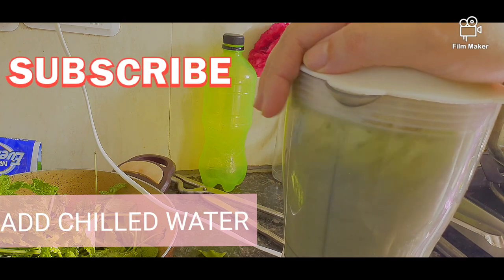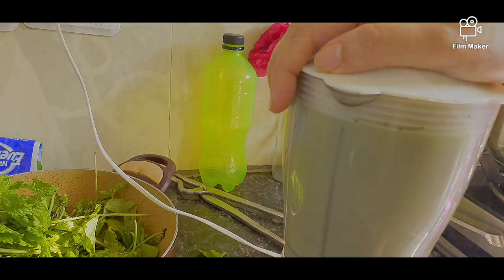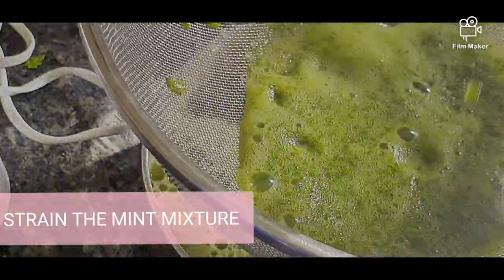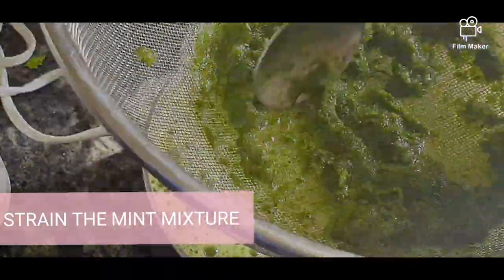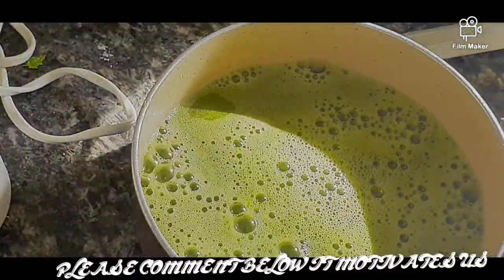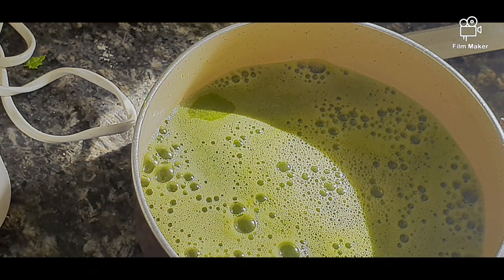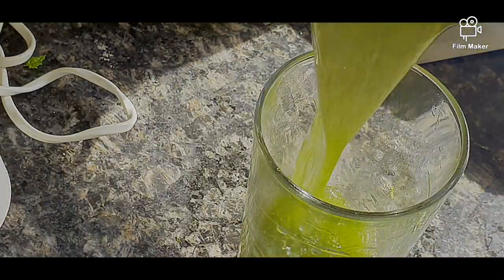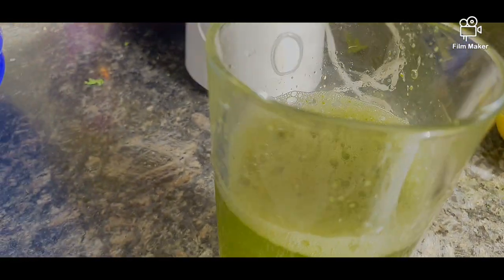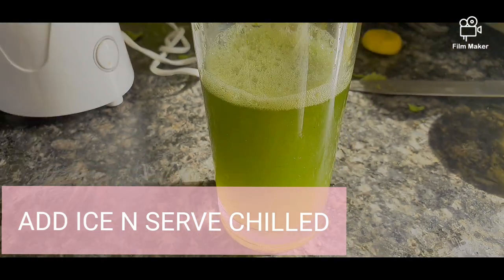We will blend it in the mixture grinder. We have to add a little bit of water — 2 glasses of water will be enough. Now we will take a big glass, pour in the blended mixture, and add a little bit of water. Our mint lemonade is ready — enjoy it with cold ice!